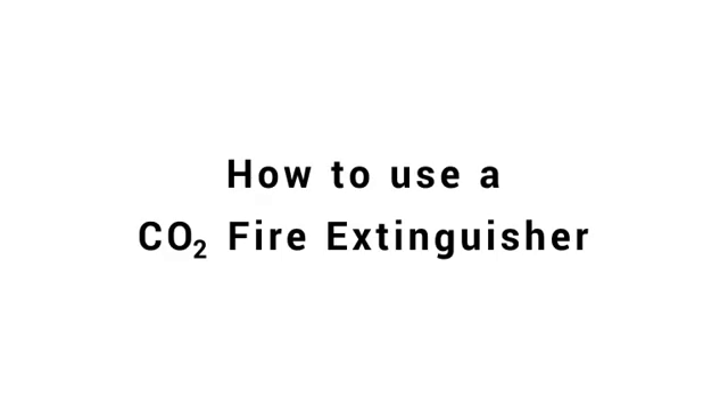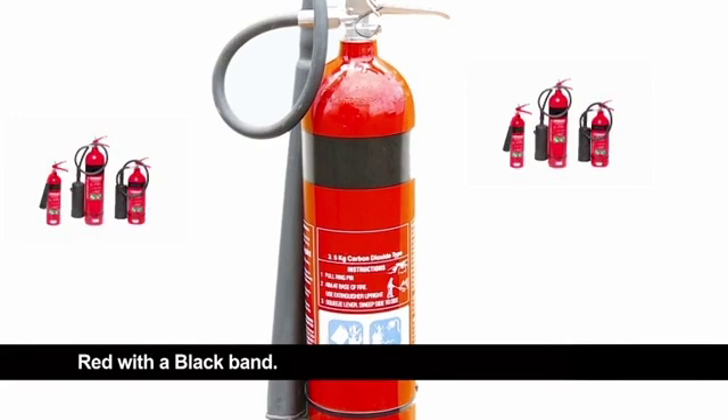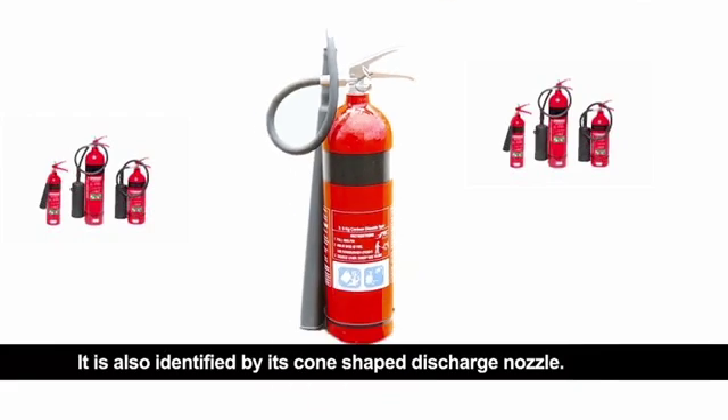How to use a carbon dioxide fire extinguisher. You have selected to view a carbon dioxide fire extinguisher, sometimes referred to as a CO2 extinguisher. It is easily identified by its colour: red with a black band. It is also identified by its cone-shaped discharge nozzle.